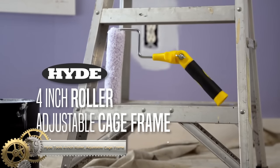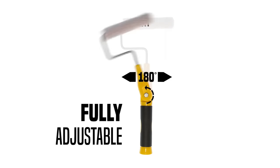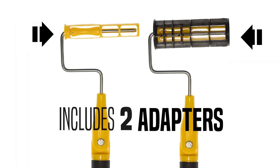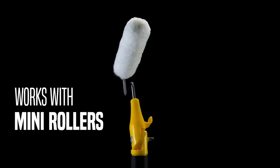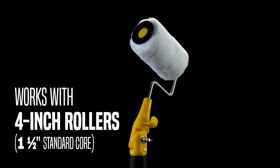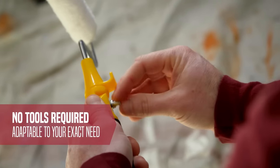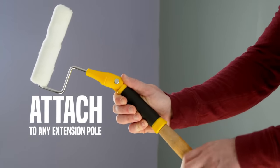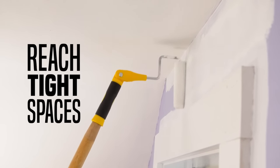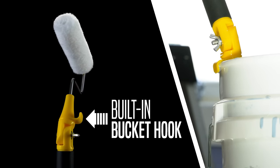The Hyde Tools 4-Inch Roller with Adjustable Cage Frame was developed based on feedback from professional painters who needed a cage frame that could handle tough-to-reach spots. With a tool-less, adjustable handle that can pivot a full 180 degrees, the adjustable cage frame comes with two adapters to fit mini rollers, mini jumbo rollers, 6-inch mini rollers, and 4-inch rollers with standard core. This means you can reach tight and awkward spaces and paint above your head without the need for a ladder. The adjustable cage frame also has a threaded handle for easy attachment to extension poles.